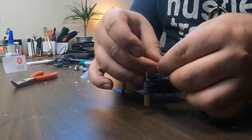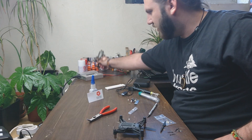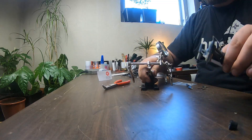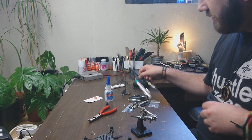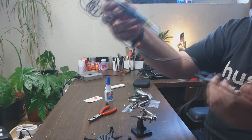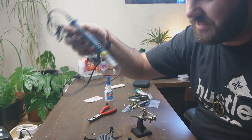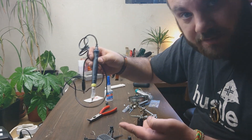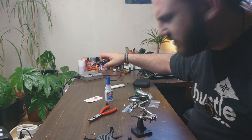Now we're gonna have to connect these little wires right here. We're going to solder them, so I'm gonna use my soldering gun — it's a USB soldering gun, really cheap. It's useful for small jobs like this. I like this one, cost me like five bucks.